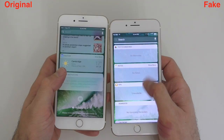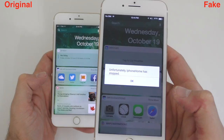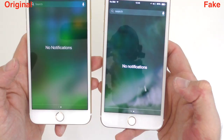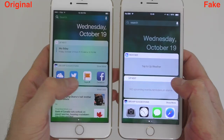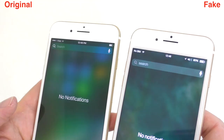If you swipe left they look kind of identical, but on the fake one, if you click on an app, the phone crashes. On the original it will actually open properly. Swiping down, the notification screens look rather similar, but there are small differences — the search bar is all the way at the top on the original, while on the fake it sits a bit lower.